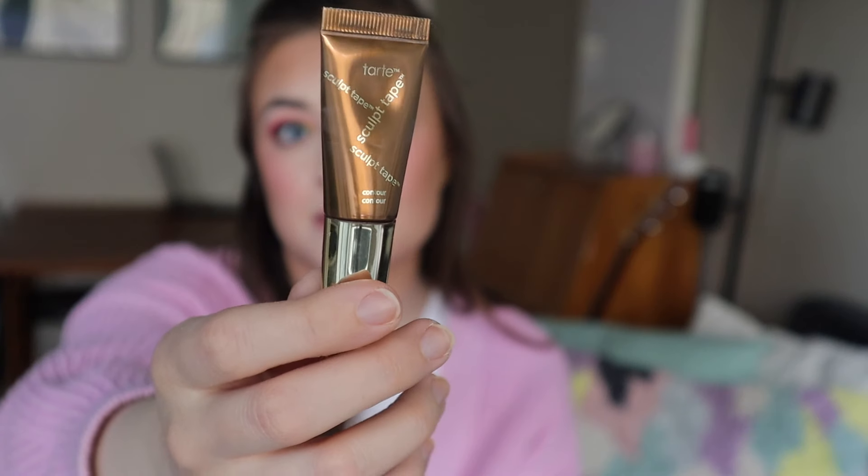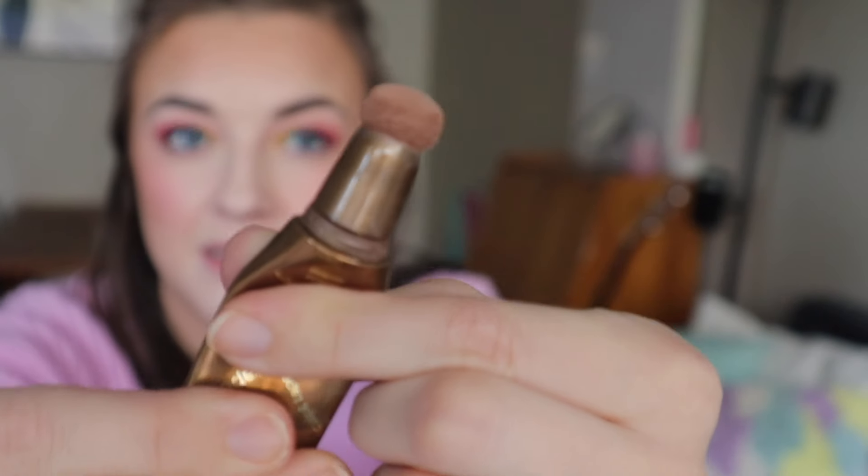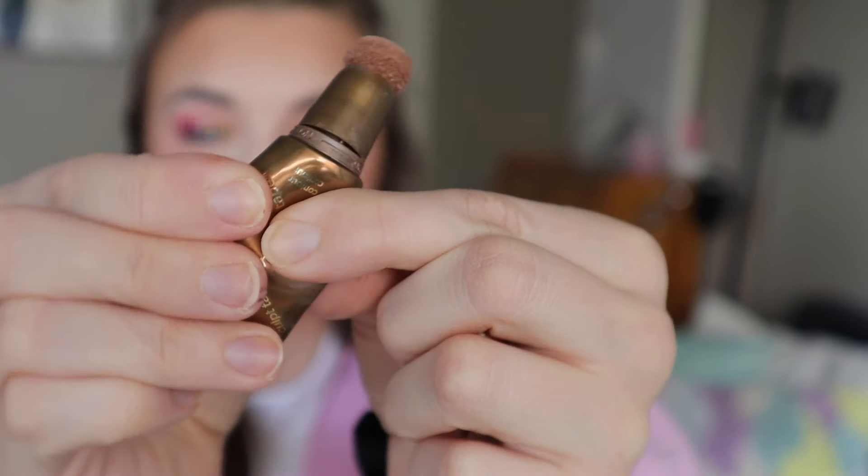I also have a contour product in here — it's the Tarte Sculpt Tape Contour. It's impossible to show progress because if I squeeze it, the product just comes right back. But I actually did notice that last time I took the stopper off and tried squeezing product out, there wasn't a lot coming out. I can squeeze the entire tube and product is just not really coming out onto the little cushion. So this will be done fairly soon. I had no idea how long these would take me, but there's not a lot of product, so it'll probably be gone by my next update.